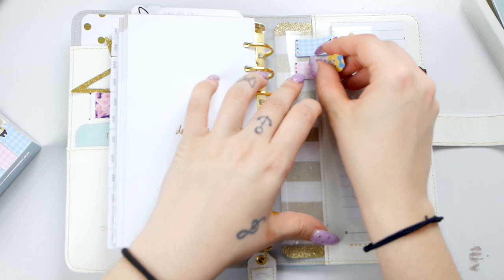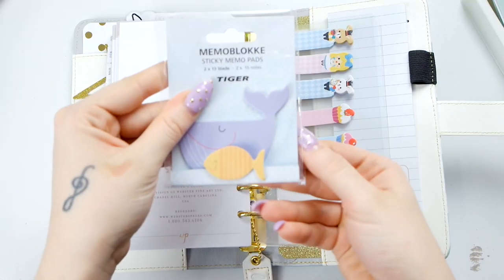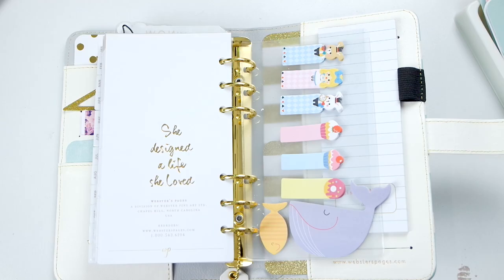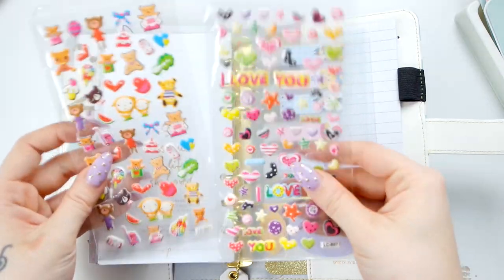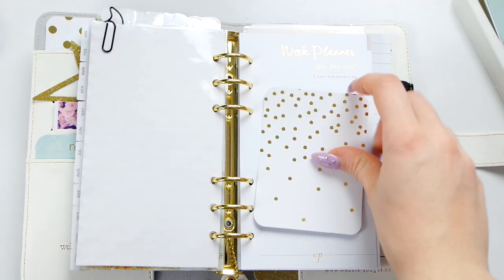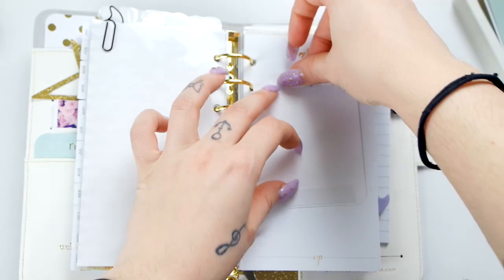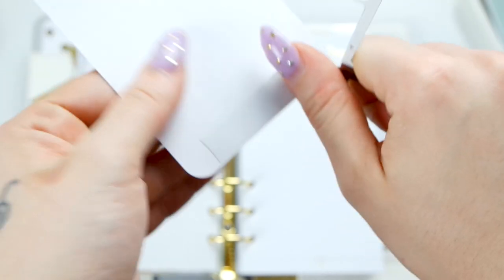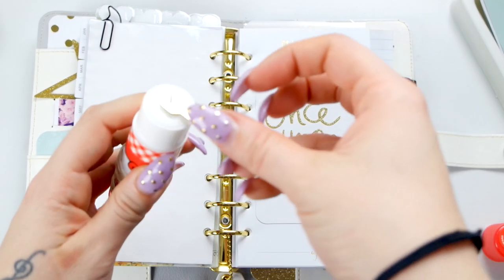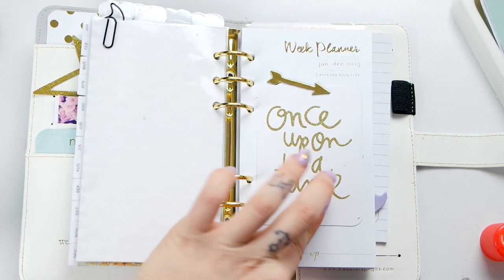Per avere i post-it a portata di mano, li vado a inserire nell'ultima pagina, che sembra quasi plastificata e c'è già all'interno della Webster, con tutti questi sticker e post-it, alcuni presi su eBay, altri da Tiger. Nella taschina inserisco anche alcuni stickers che utilizzerò nella decorazione. Procedo col decorare alcune pagine che trovo un po' povere, con le targhettine di ID Swap e cartoncini quasi in foil.